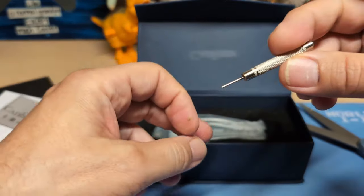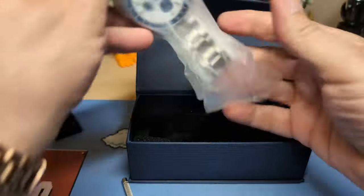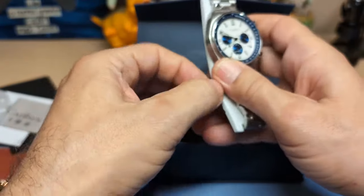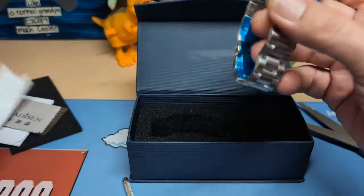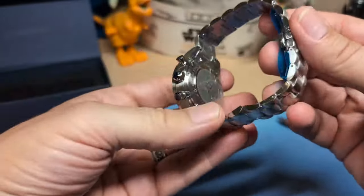Then we have a sizing tool, and then we have the watch.